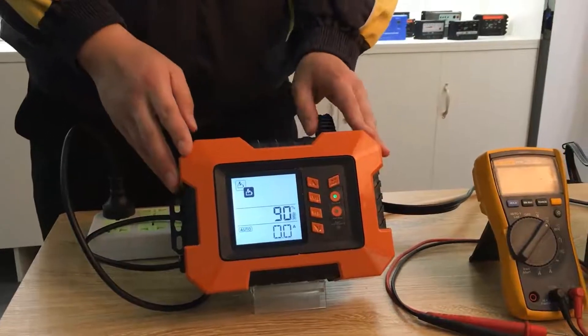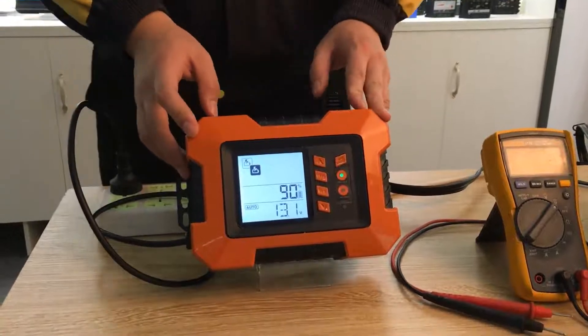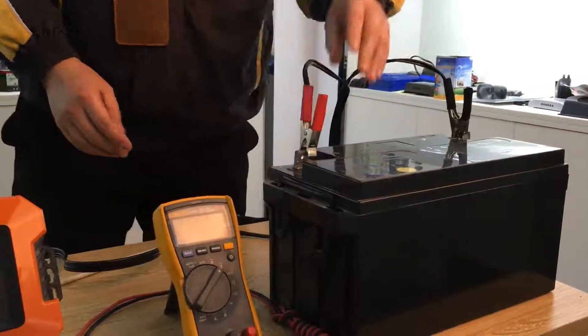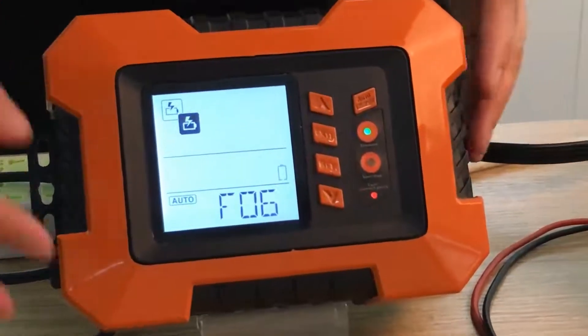Furthermore, the charger has a reverse protection function. If you reverse the battery, the LED shows a warning to warn you, but the charger will not be broken.